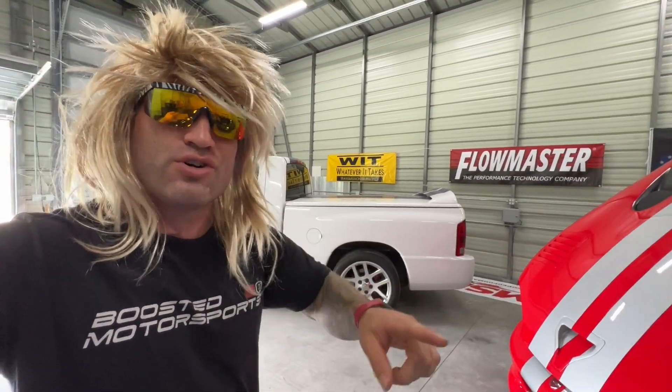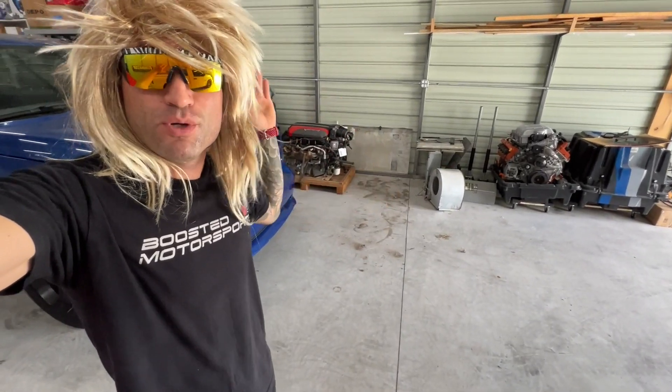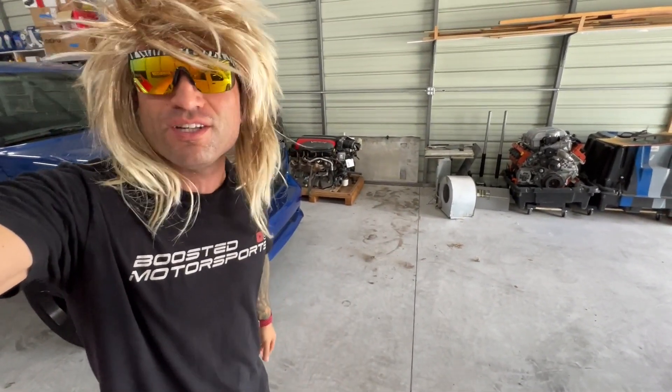But we got a cool project I want to show you guys starting today. This new project is pretty crusty — it left a bunch of dirt on the ground — but without further ado, let's show the dudes.